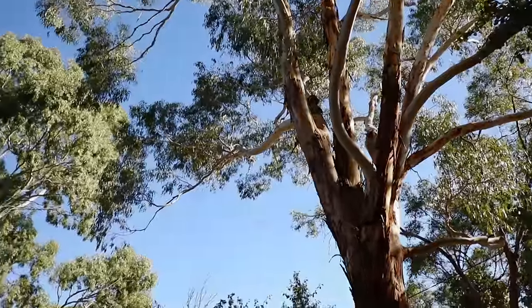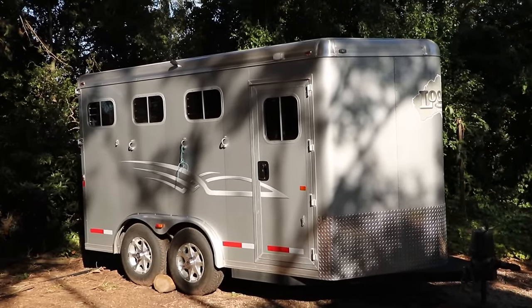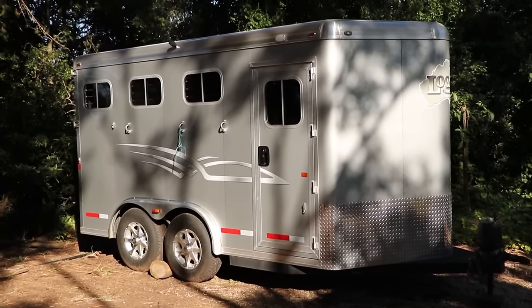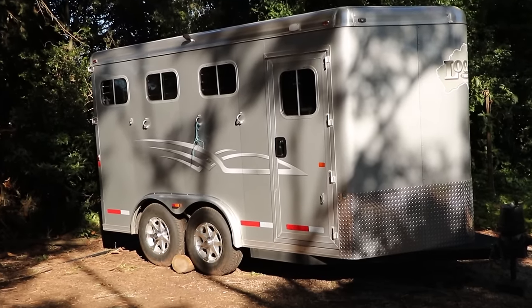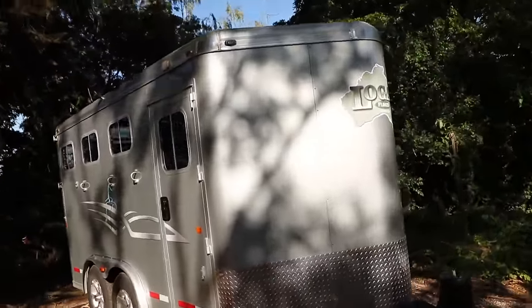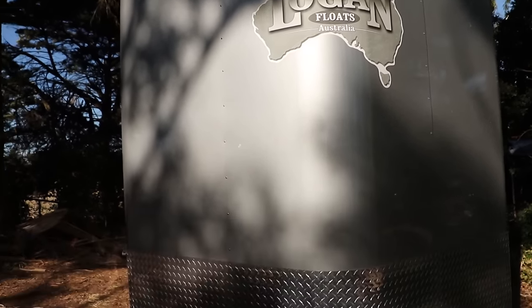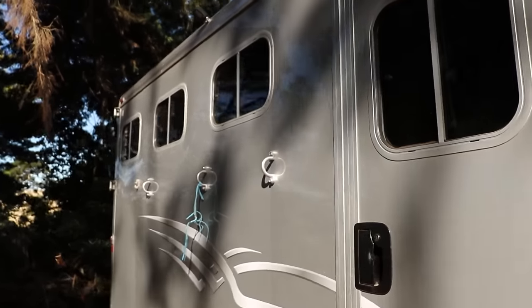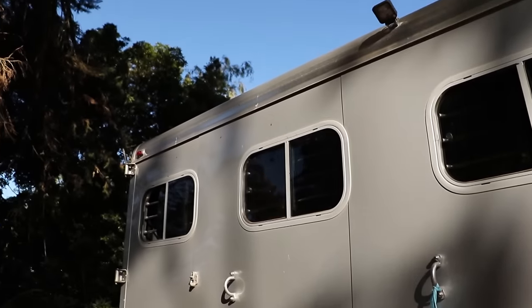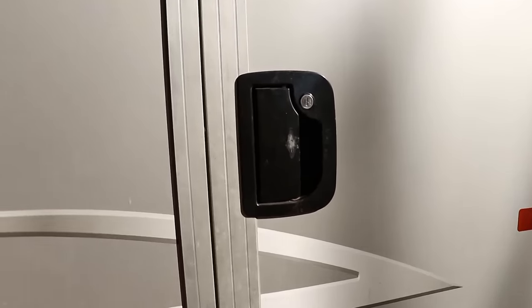Hey guys, today I'm doing a float tour of my Logan float, which also doubles as my tack room. It's got all my saddles and bridles for everyday use, as well as all my show stuff. I have an Australian Logan float — I think it's either an Outback or a Colt — and it's a three horse angle load. I absolutely love it and definitely recommend Logan floats. They're very aerated, insulated, and have features you just can't find anywhere else.